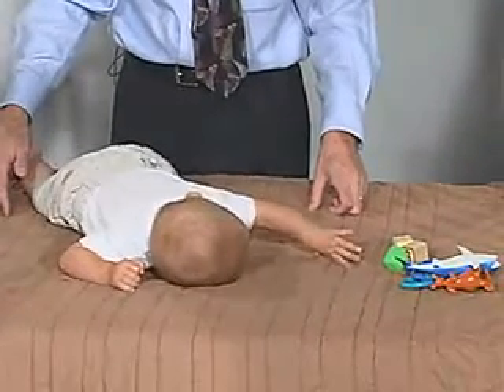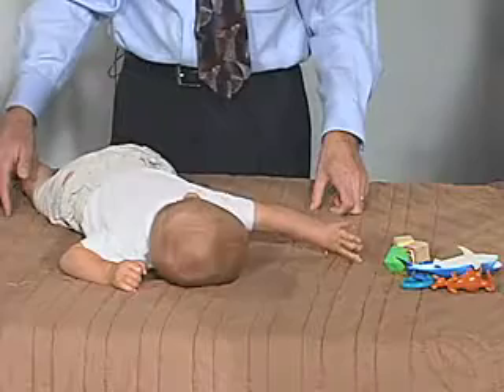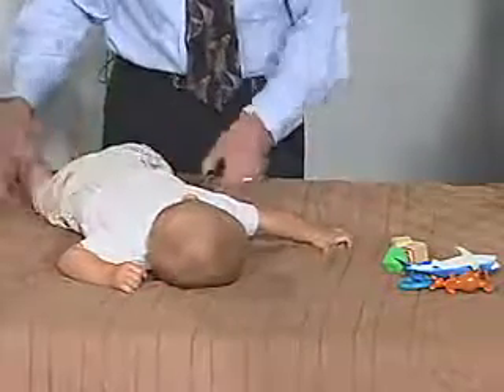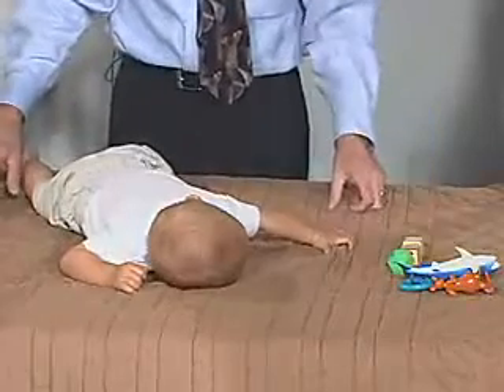He's almost to the point where he's going to be able to develop the commando crawl or the army crawl, which is the hand over hand but dragging the lower extremities. It's just about to that point. That's very good.